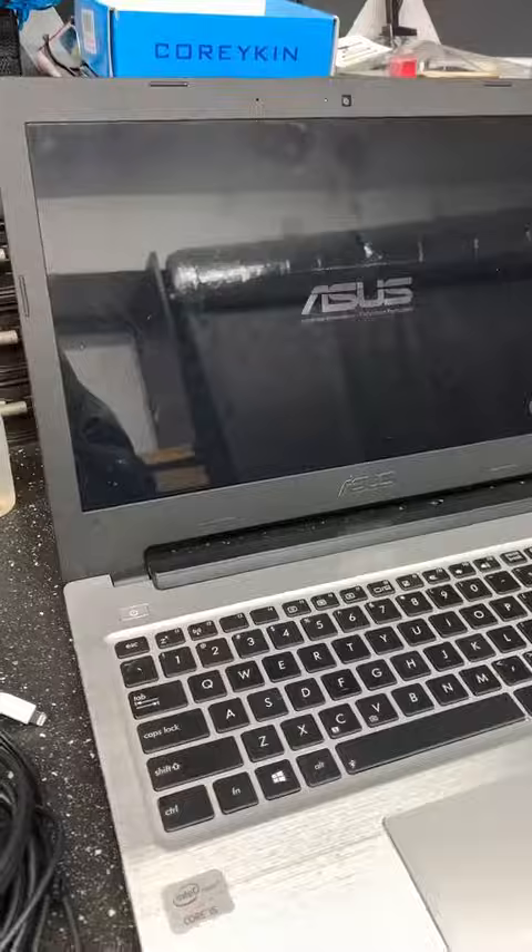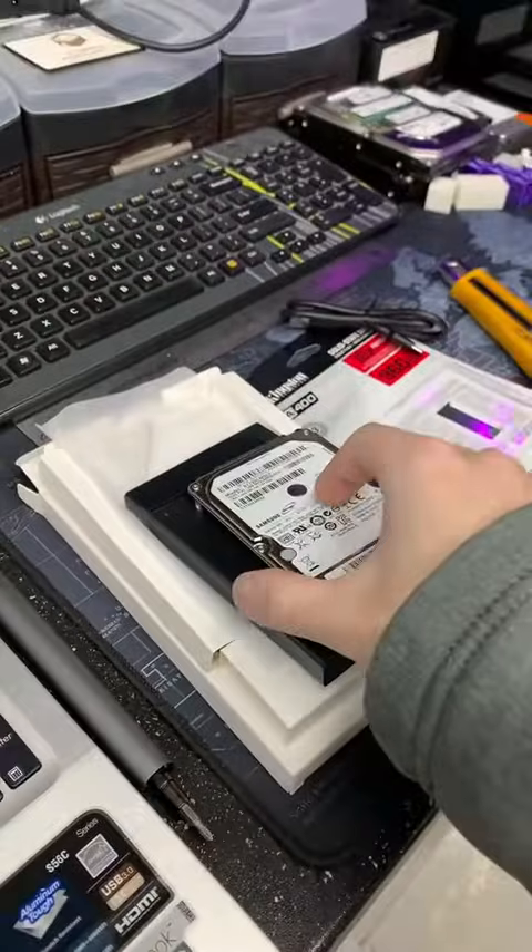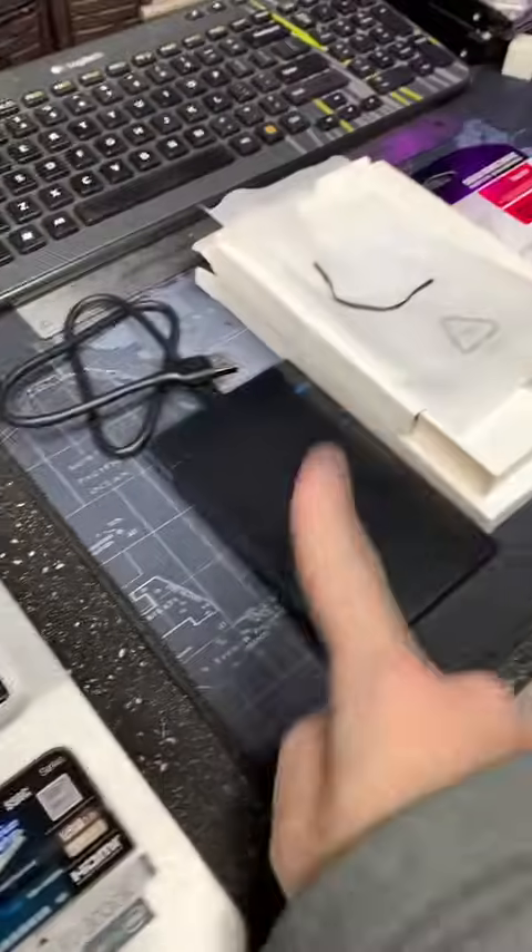New drive is slid in, RAM is in, put the cover back on. Powering it up. While we do that, we're going to put their drive inside the enclosure. And it's booting, and it's in the enclosure.